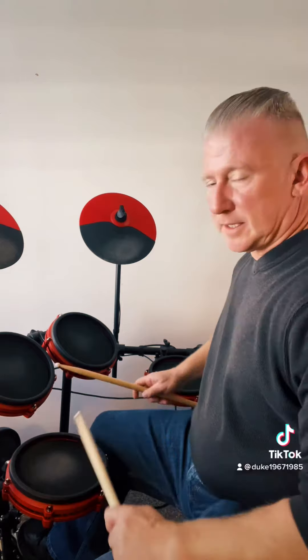Today we're going to cover playing 1-E-An, 2-E-An, 3-E-An, 4-E-An on the ride cymbal instead of just straight eighth notes. To do that, play that rhythm pattern on the ride cymbal. You can play the snare drum on 2 and 4 and the bass drum on 1 and 3 just for something simple, and then you can ad lib later.